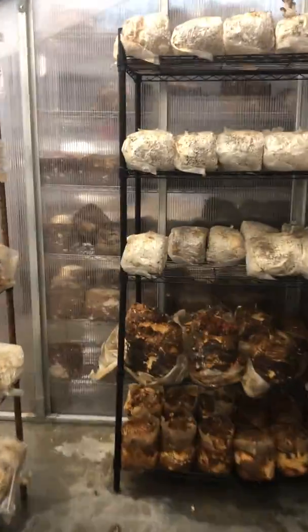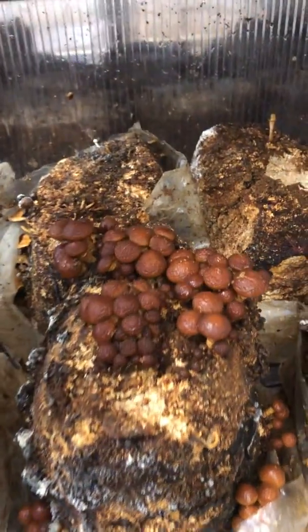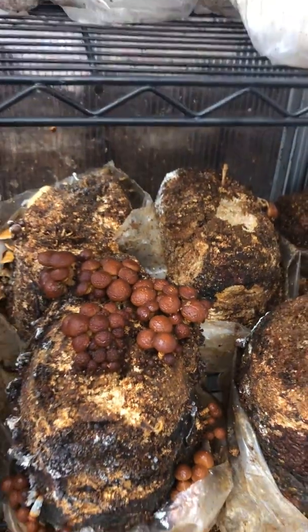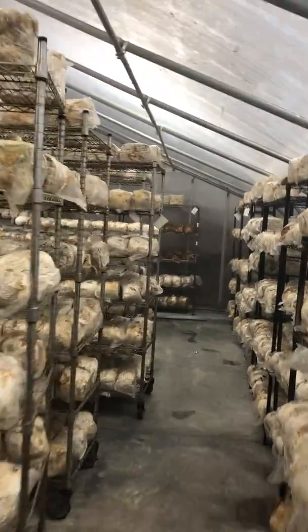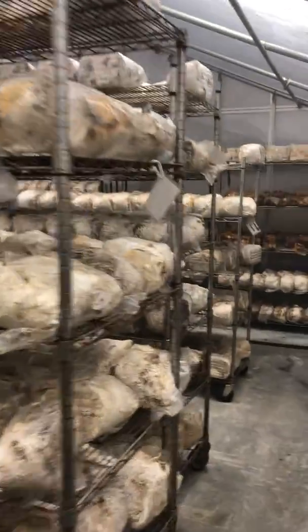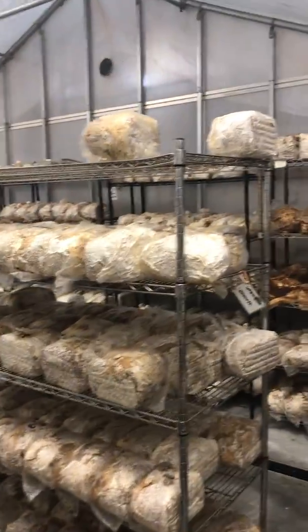Take a look at some of these nameko pinning — here are some beautiful namekos. They're slimy; this is a really slimy mushroom but pretty tasty. This method of growing mushrooms indoors is on supplemented sawdust — a base of sawdust with different supplements added in to increase yields.